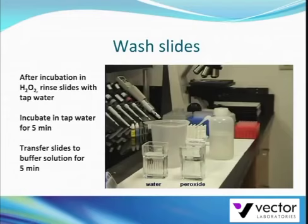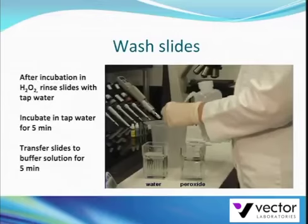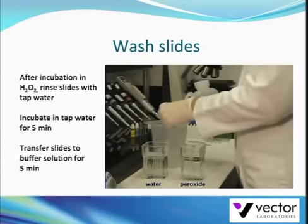After 5 minutes, gently rinse each slide with tap water and incubate in tap water for 5 minutes. Then transfer the slides to a buffer solution.